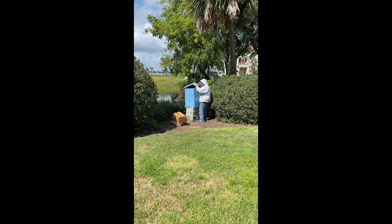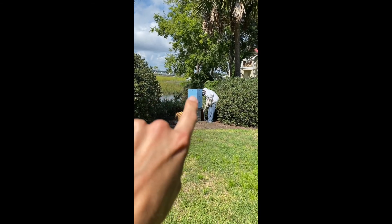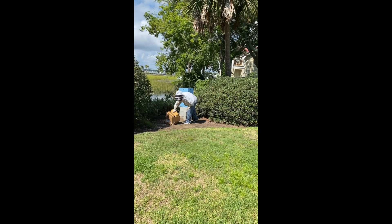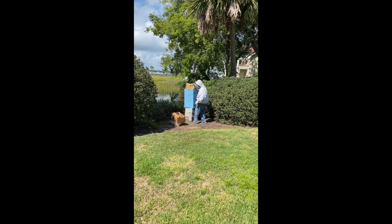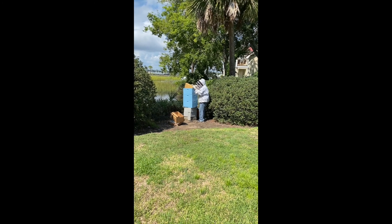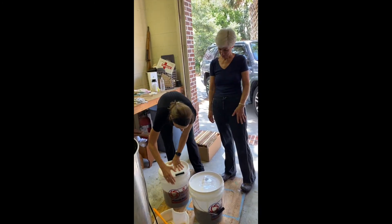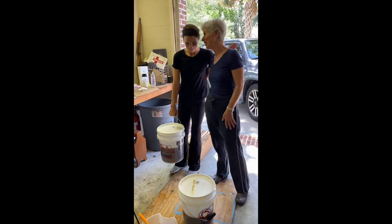Chuck's going to put all eight frames back in the box and the bees are going to refill them. They'll repair anything we damaged and refill the cells with honey. It'll take a while since we're getting into fall and winter, so we'll spin them again probably in June.